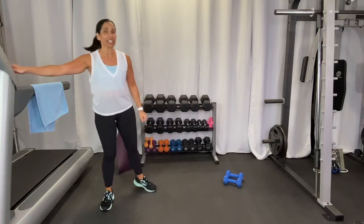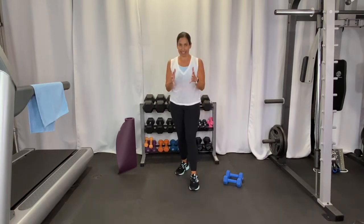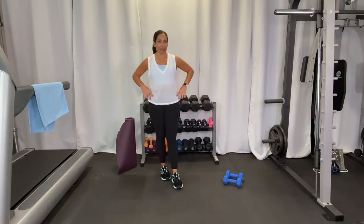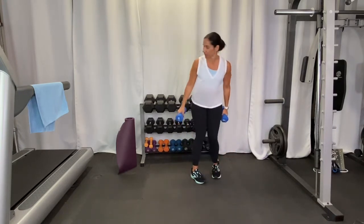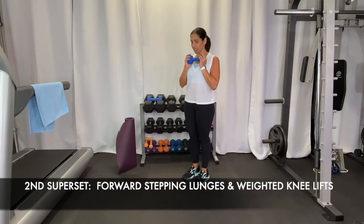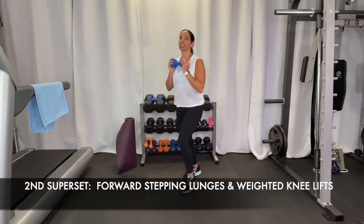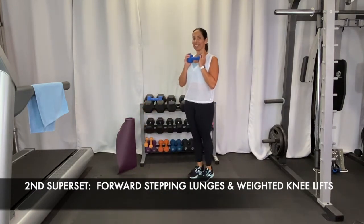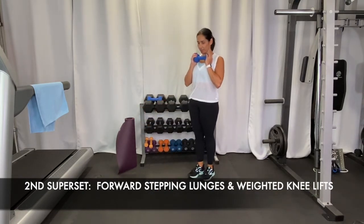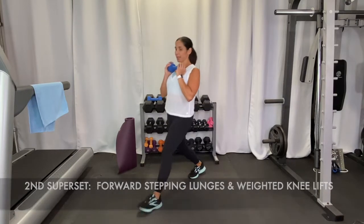Have some water and just keep marching. By day three you might be feeling a little tired, but keep going — you're committed to these seven days. Now we're going to do a front lunge. Step out with your left foot, come down, then push back up. We're only doing ten on each side. You can hold a weight for a little extra challenge.